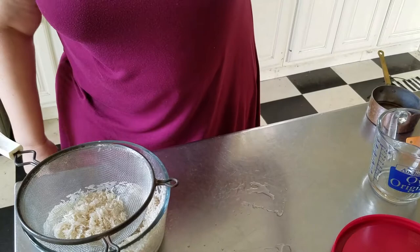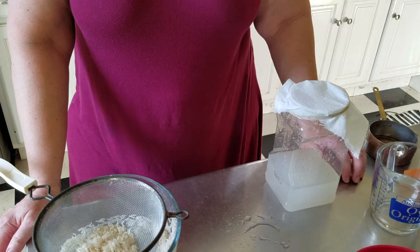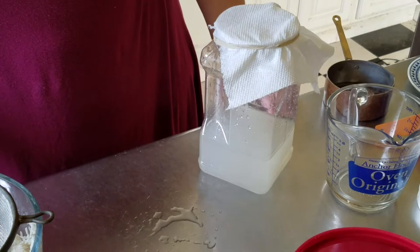There you can see how nice and cloudy that is. In about three to seven days we should be able to see the formation of some layers — a top layer, a bottom layer — and then we're going to go for that middle layer. We'll set this aside and return to it in about three to seven days.